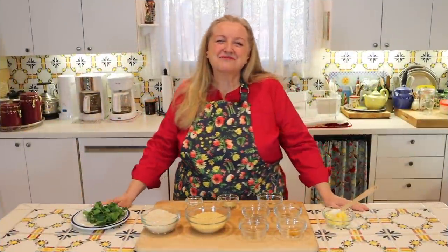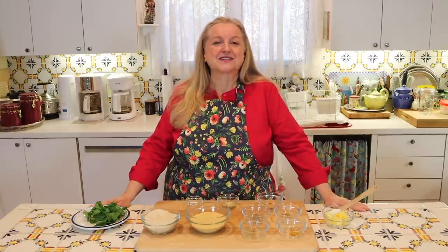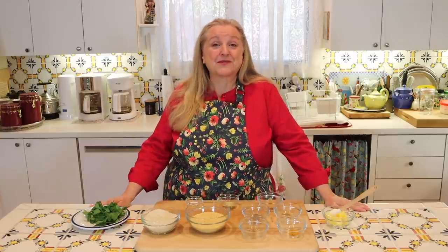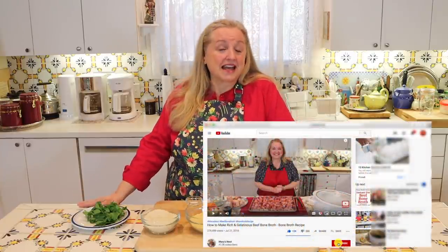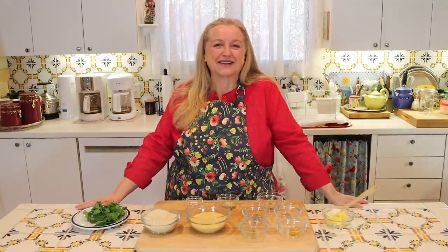Hi, sweet friends. I'm Mary and welcome to Mary's Nest, where I teach traditional cooking skills for making nutrient-dense foods like bone broth, ferments, sourdough, and more. So if you enjoy learning about those things, consider subscribing to my channel and don't forget to click on the little notification bell below — that'll let you know every time I upload a new video.